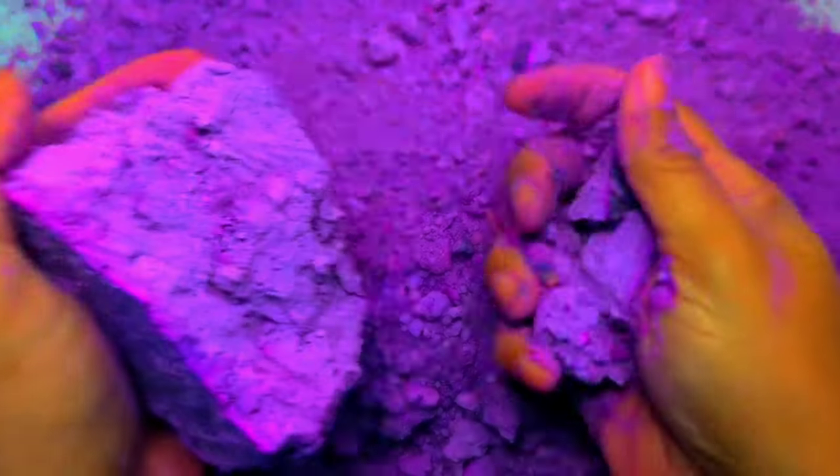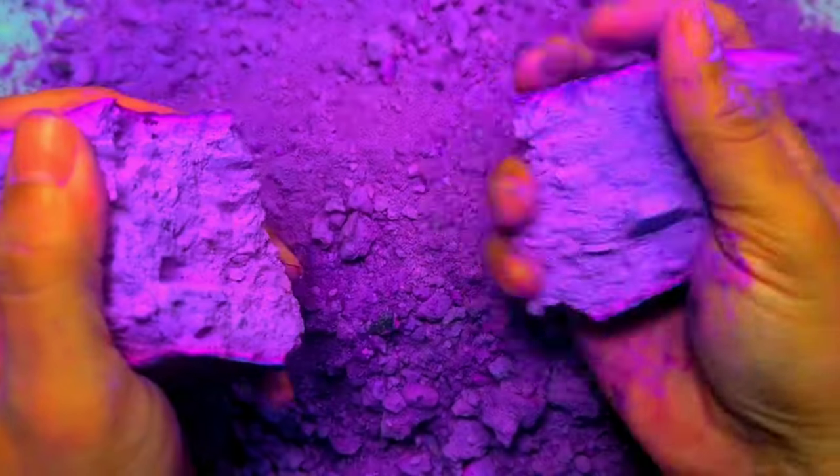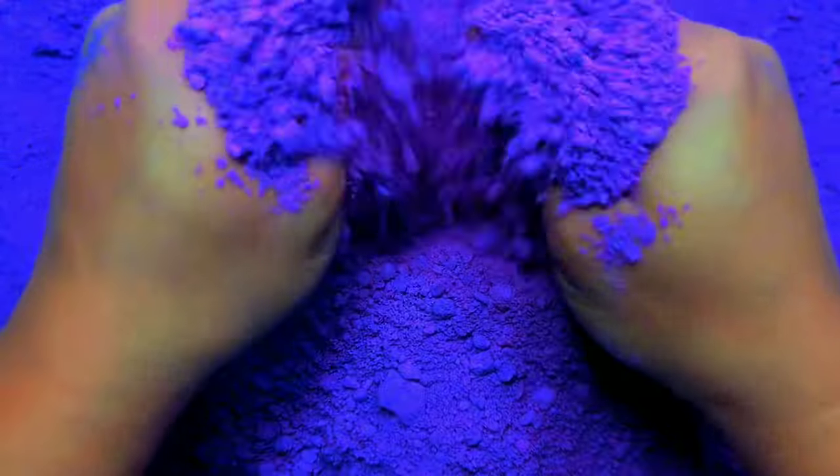This is my favorite part of the video. I haven't done this. It smells good.